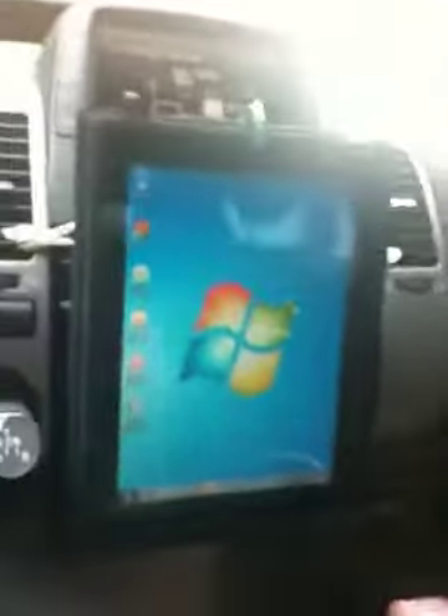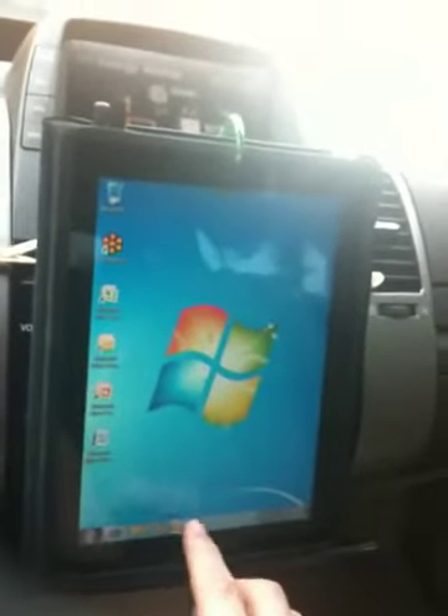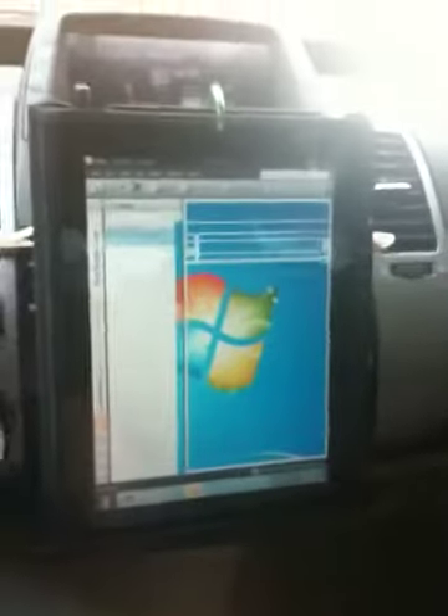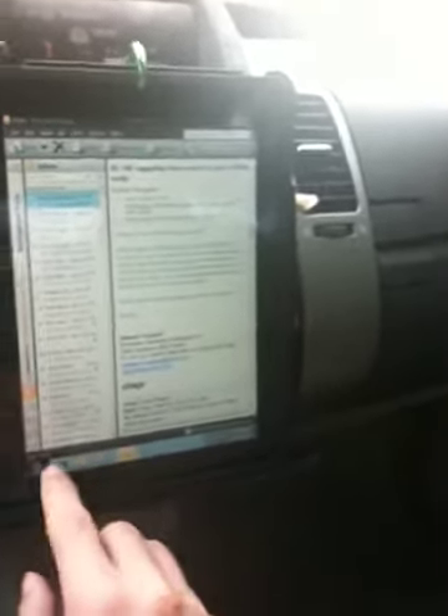It looks like Windows 7 running there — that's Outlook running there. But let's get out of this and look at some of the other apps.